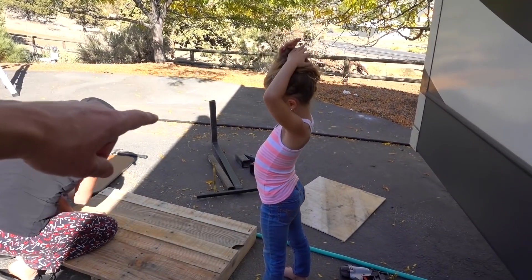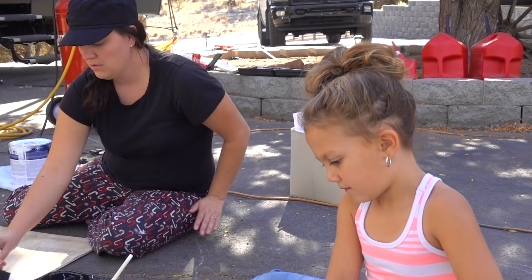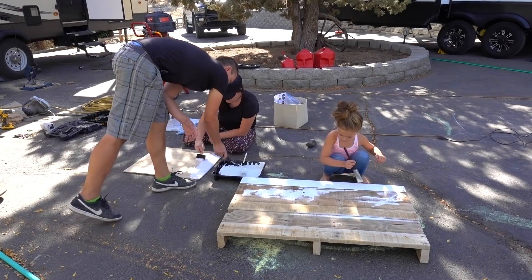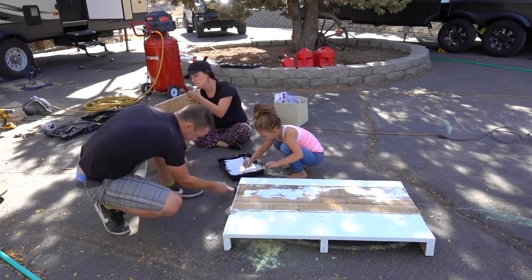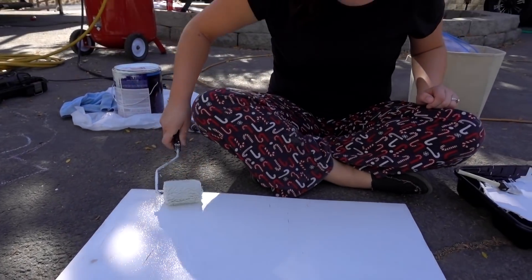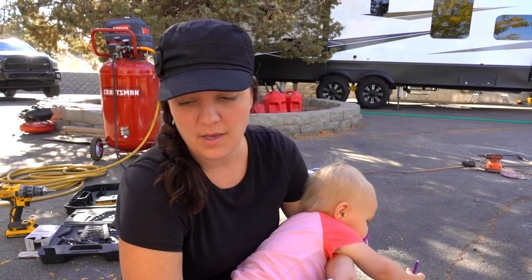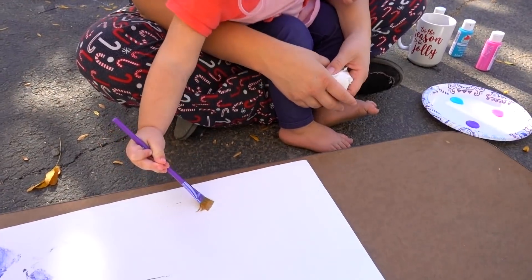Goose has been asking to help paint the entire time we've been doing the trailer. Inside we weren't really excited about her painting because there are a lot of details she can get dirty, but out here she's going to do some painting. This is the underside of the cupboard and we're just making it our own — making it a family table. We want the top to look nice, so this underside is where the kids get to have fun.